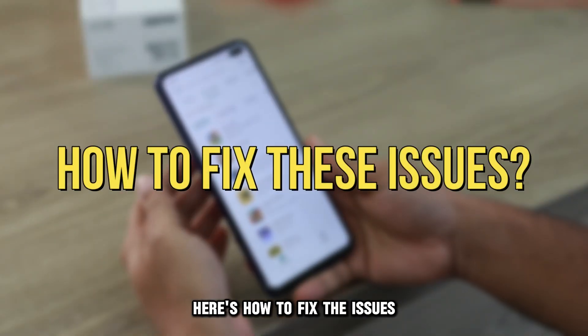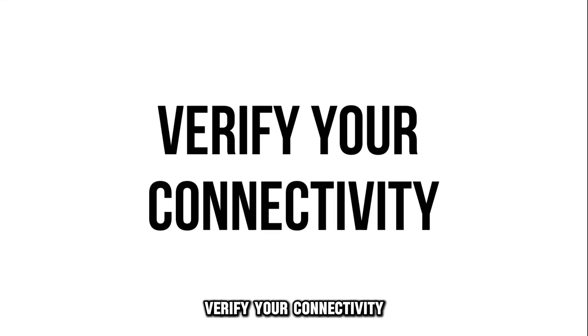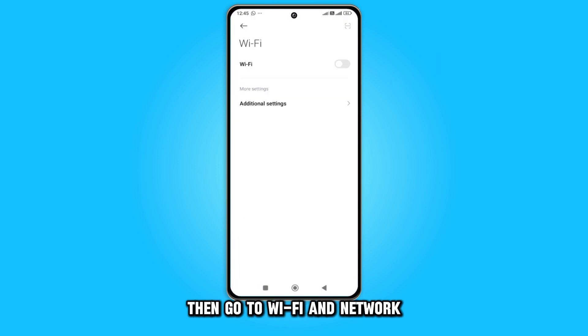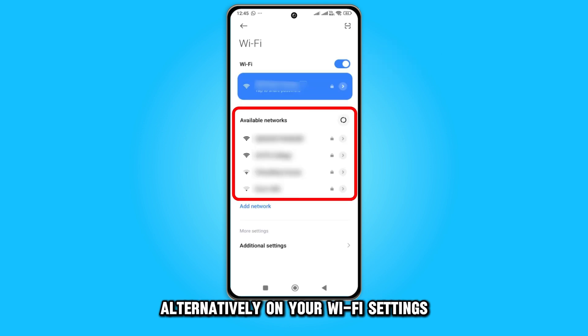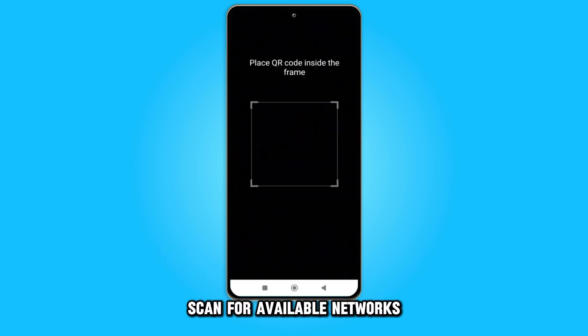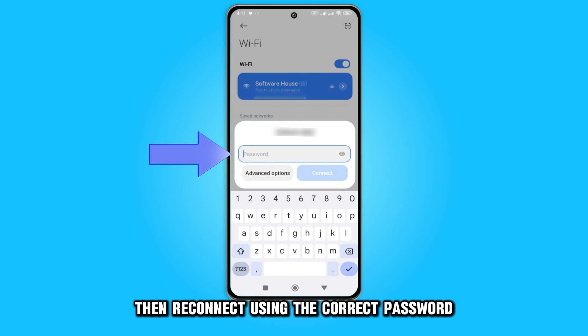Here's how to fix the issues. Verify your connectivity. Log in to your Xfinity app on your device, then go to Wi-Fi and Network and ensure the Wi-Fi is turned on. Alternatively, on your Wi-Fi settings, find your Xfinity hotspot network, select Forget, scan for available networks, then reconnect using the correct password.